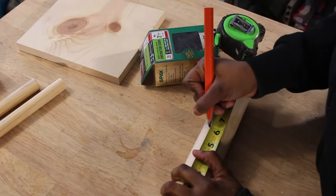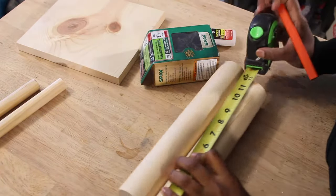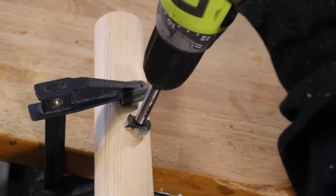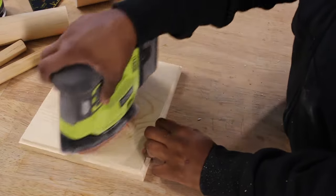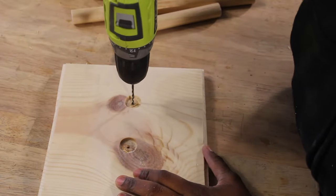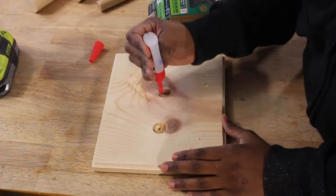Next, mark the halfway point on both of the 12-inch, 2-inch wooden dowels. This is where you'll be drilling with the 7/8 Forstner bit or spade paddle. Smooth out all the pieces by sanding them down. Then take a small 1/8 drill bit and drill into the center of each of the holes that you previously drilled. This is where you're going to be screwing in the 7/8 wooden dowels.